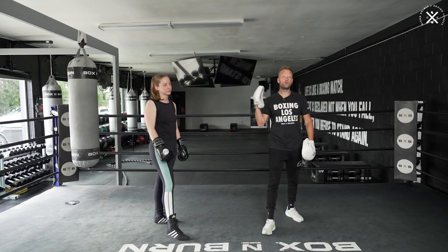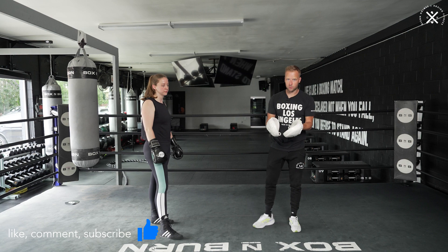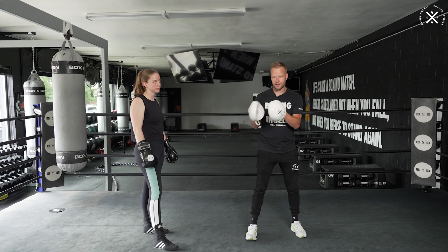All right guys, so a really simple drill today - how we can try and perfect that one-two and build the reactions and the footwork needed to land the one-two. What we're going to do is, that's the only combination we're going to throw today, but in between every one-two, we're going to work on movement and making sure our boxer is in line and in front of us, perfectly in position to land that one-two.